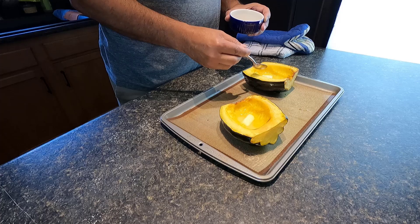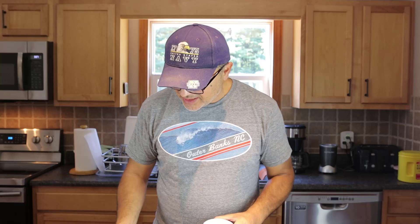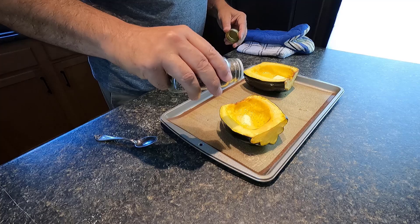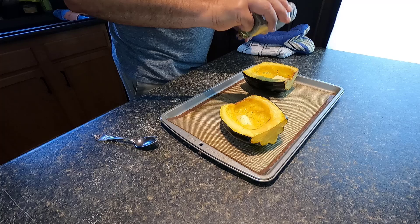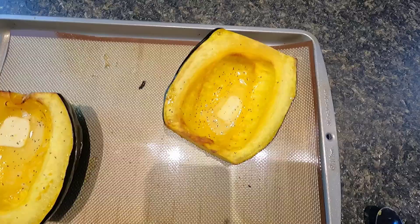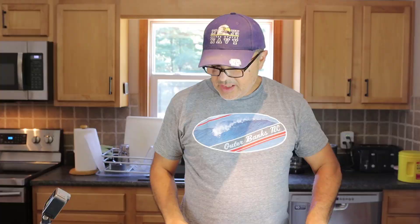Waiting for the butter to melt, and then I'm gonna eat it just like that. Maria says salt and pepper — I'm not really a salt fan so I won't add more, but I will add a little bit of pepper. There we go — just a little bit of pepper. Doesn't that look good?